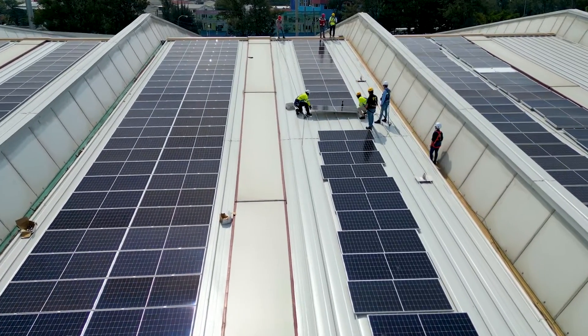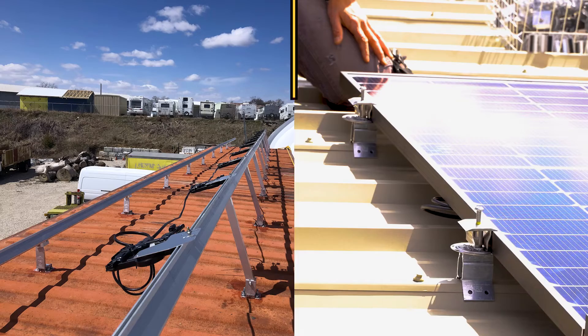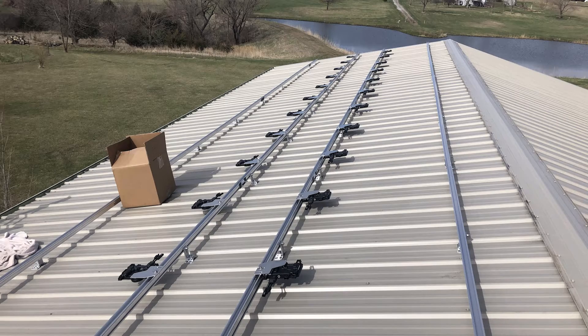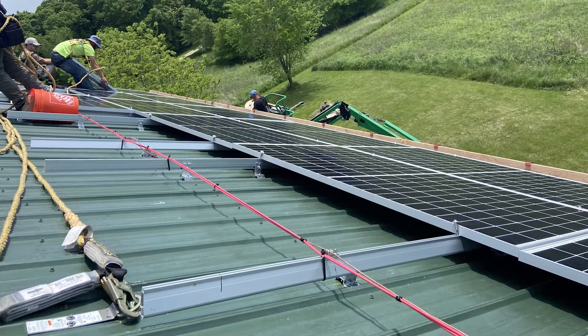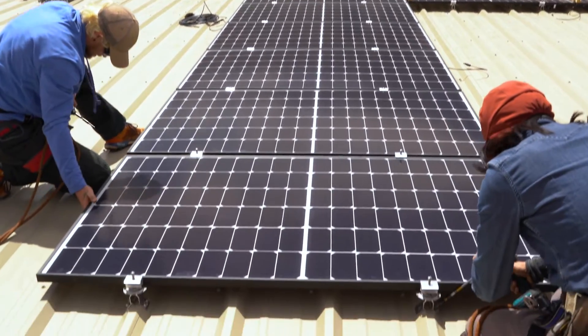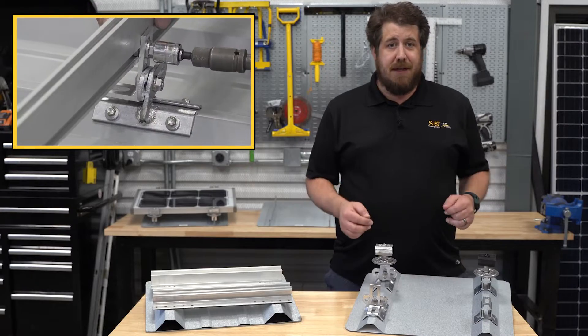When it comes to mounting solar panels to metal roofing, there have been two primary attachment methods: rails and rail-less mounting. For rail-based installations, continuous metal rails are secured to the roof and solar modules are attached to the rails to hold them in place. Rail-less systems attach mounting components directly to the roof to support the solar modules. Each has its own unique aspects.